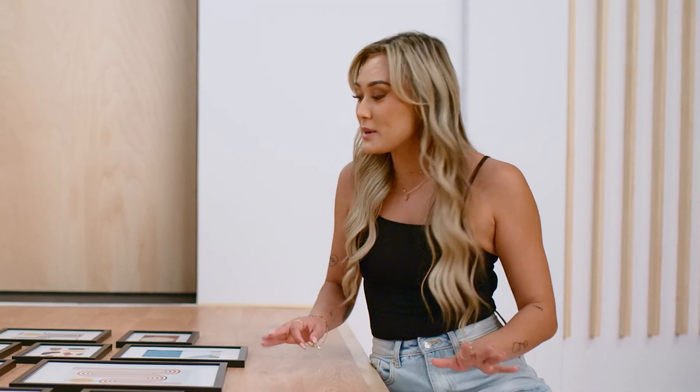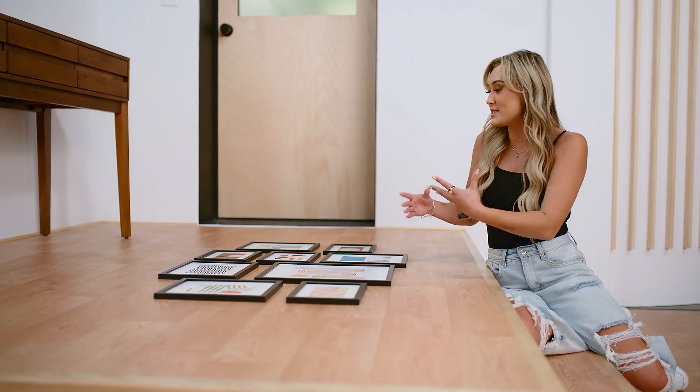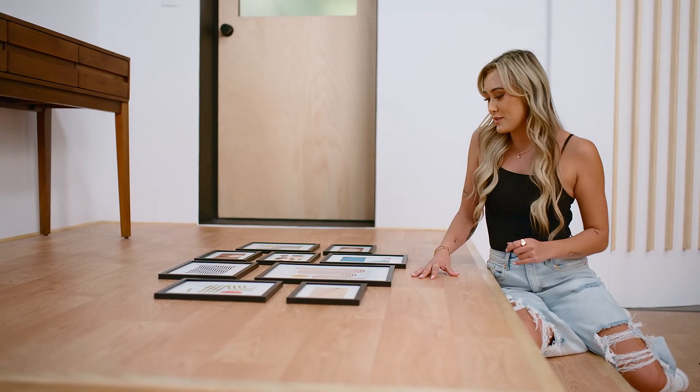I know the idea of gallery walls can be truly so intimidating, but just have fun with it. Play around with different shapes and different sizes, different orientations — it's all about just having fun.